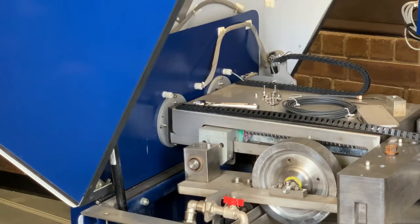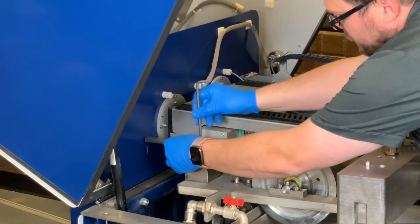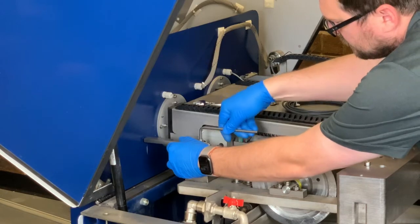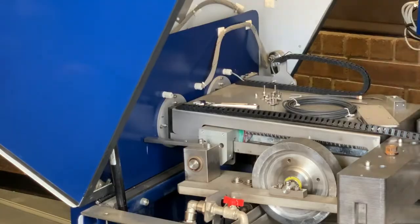Now we're going to install the new zero bar. We're going to use the screw that came from the old one, screw this in and get it hand tight. You want to ensure that the zero bar is as straight as possible.